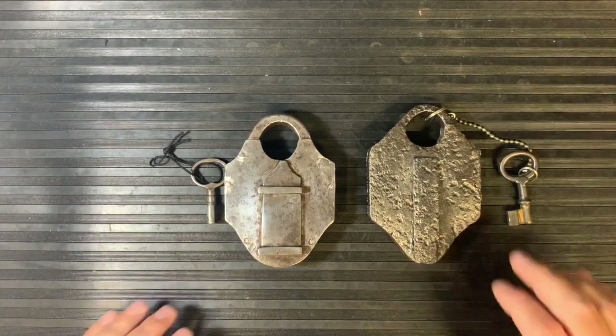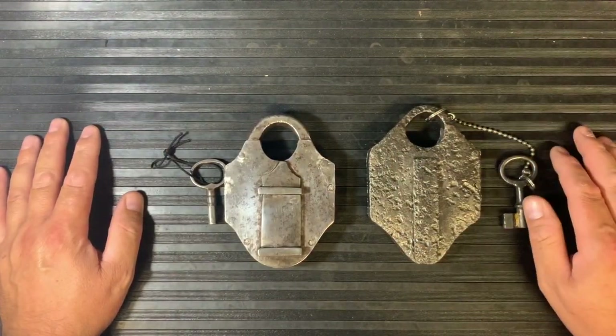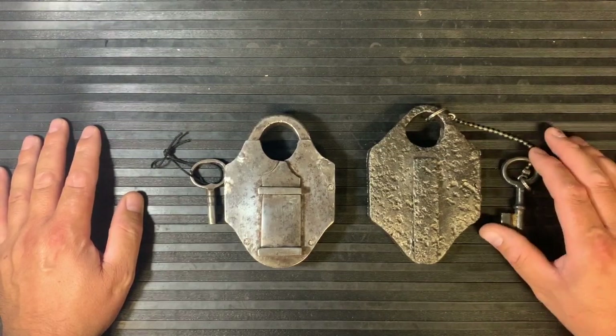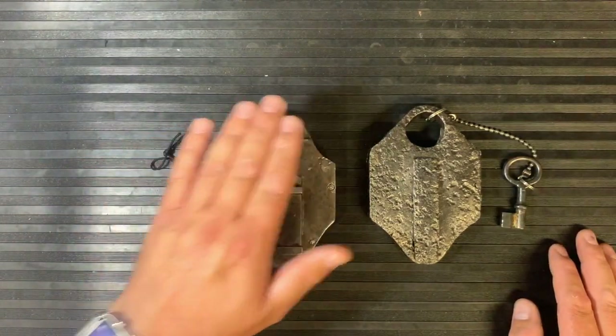Okay, here we go. A couple of old antique locks to take a look at today. These were rummaged around in my boxes of bits and pieces and I came across these. I thought you might find them interesting. One's a trick lock, which is this one here.